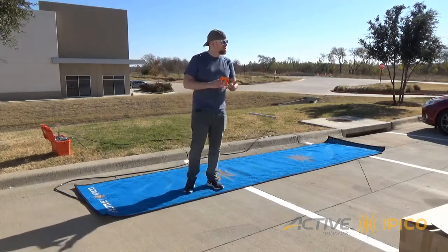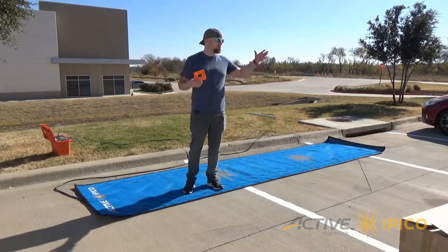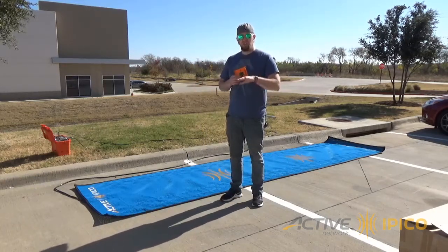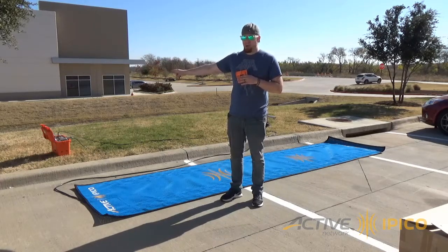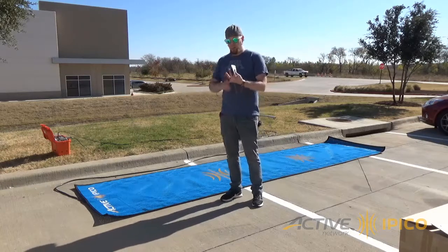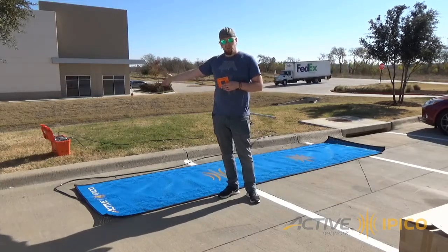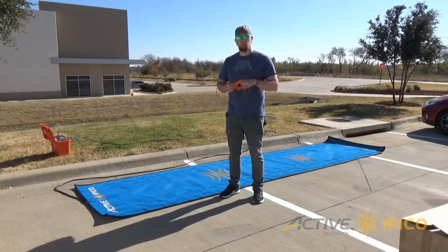I'm going to point out some of the things you want to avoid when setting up your mats. You want to keep your mats away from any major power sources - power lines that are overhead, anything like that. If you're using generators, keep them as far away from the mats and reader as possible. We really recommend that you don't use a direct power supply with the reader during the race. For the light reader you would actually need a special adapter cable to do that anyway. We recommend using a battery instead, because you can introduce a lot of noise into the system and it can really lower your read height.